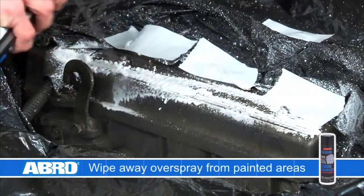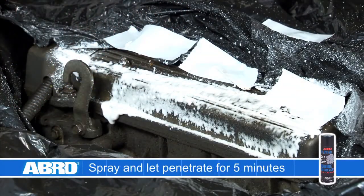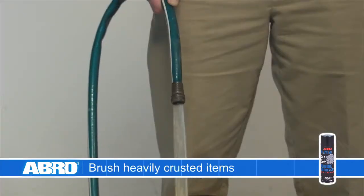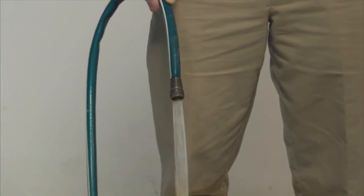Accidental overspray should be washed off immediately. Allow to soak and penetrate engine grease and grime for five minutes. Brush heavily soiled areas and then rinse off the engine with a fine stream of water in a downward motion to let contaminants run off.